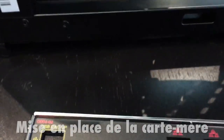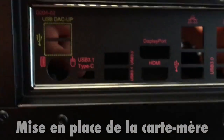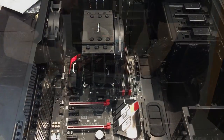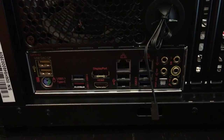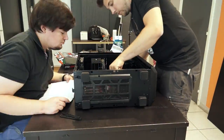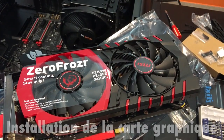Avant d'installer la carte mère, il faut mettre ce cache dans l'emplacement qui est actuellement vide. On a placé la carte mère dans son emplacement dans le boîtier. À l'arrière, la plaque correspond bien aux différents connecteurs. On va pouvoir maintenant visser la carte mère. La carte mère est maintenant en place.